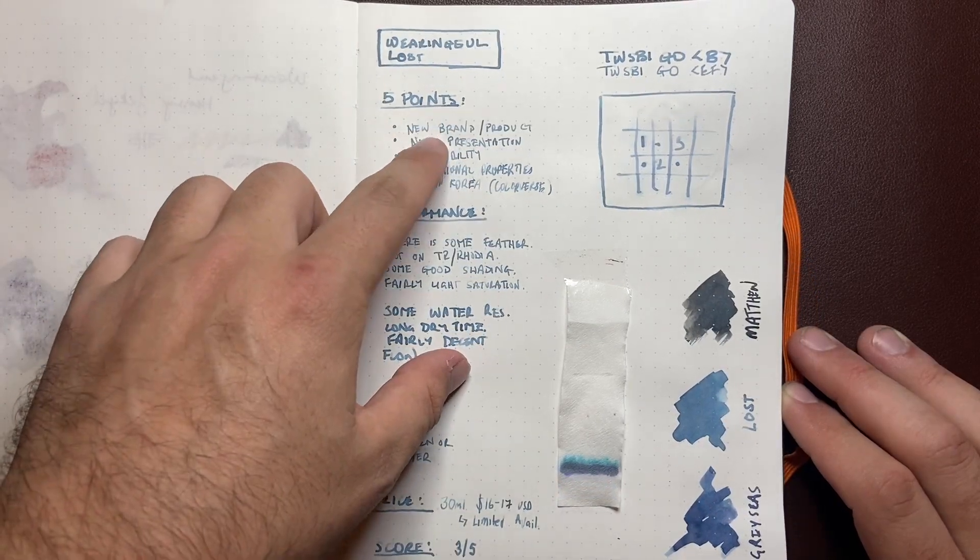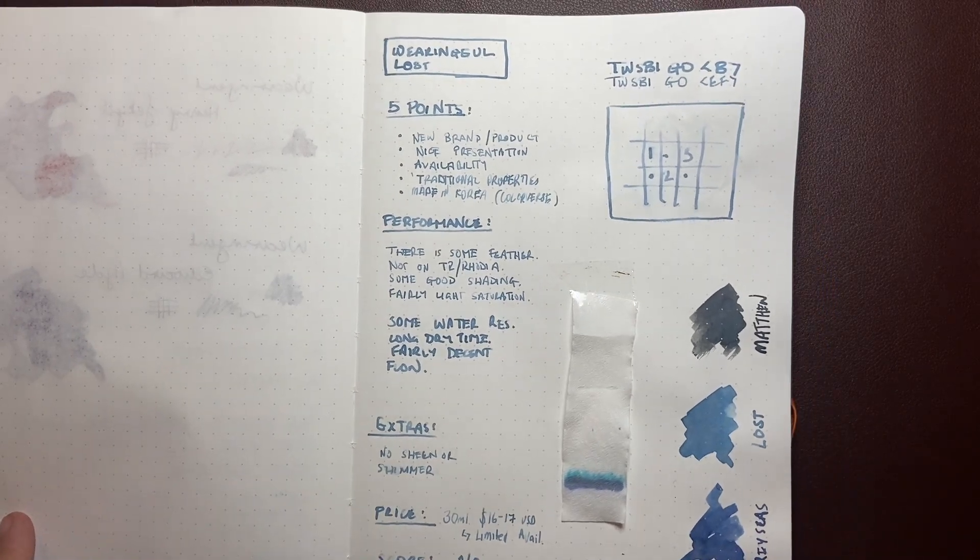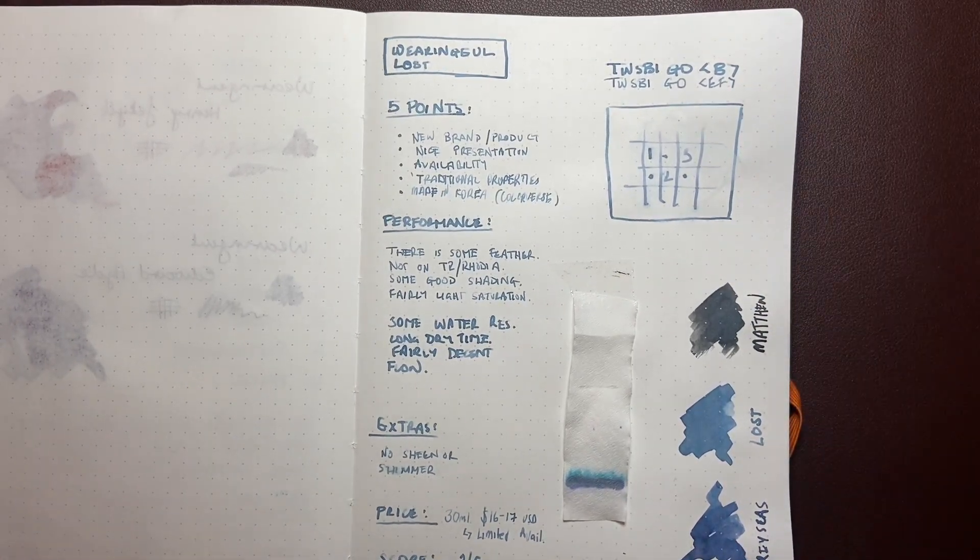The five points. First point: it's a new brand and product. Wearingall is a brand that's been around for a little while and they've started making — or retailing — fountain pen inks, which is really very cool.